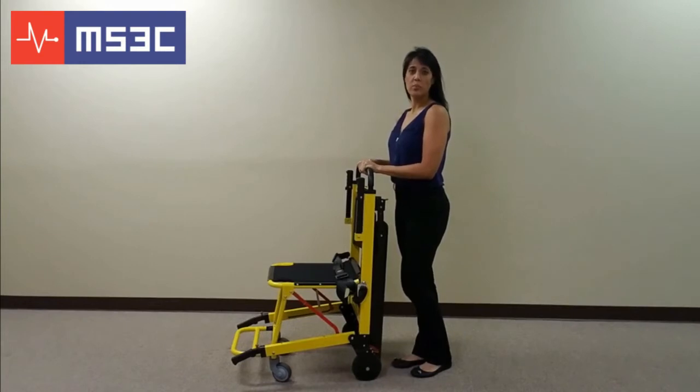Today we are going to walk you through the basic features and operations of the MS-3C-300TS, our manually operated evacuation stair chair. This chair's primary application is aiding individuals down a flight of stairs. Although this unit can be used by a single operator, we strongly advise using a second operator whenever available. Familiarize yourself with this unit prior to using it with a passenger. These next steps will show you the basic operations of the chair's features.